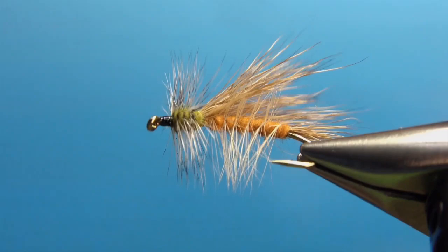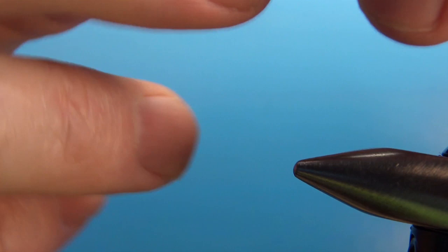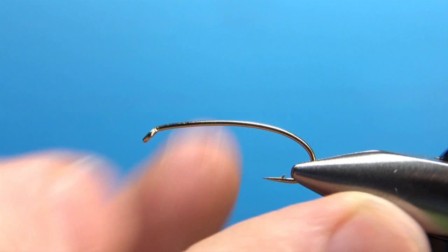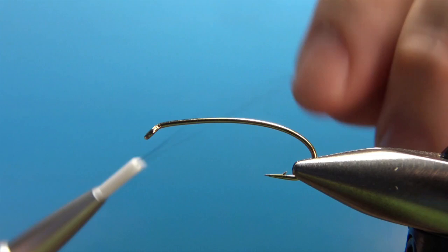There it is in the vise — Smoky Mountain Stimulator. I'm going to be tying this on a size 8, and this is a curved shank hopper terrestrial hook. You can tie it on a straight hook, but I typically fish these during terrestrial season as a hopper. So I like the curved shank hooks in slightly bigger sizes. I'm going to use black 70 denier and just lay a base all the way down to the back of the hook.